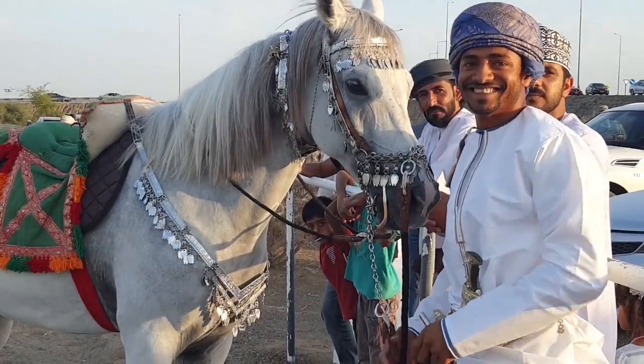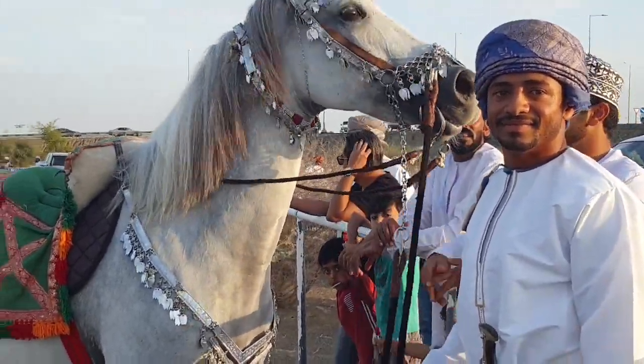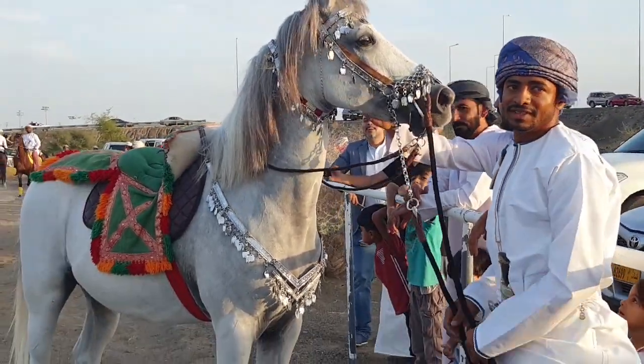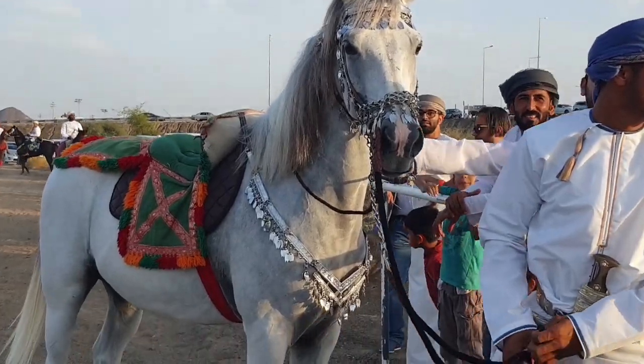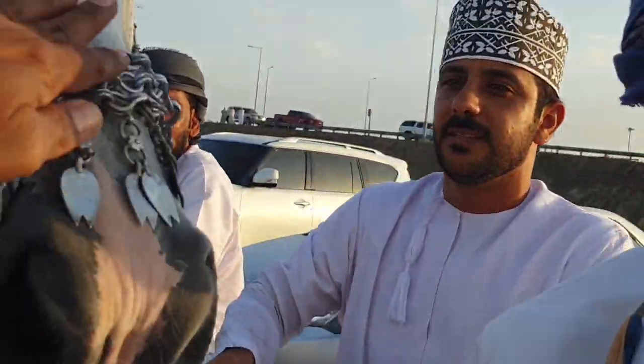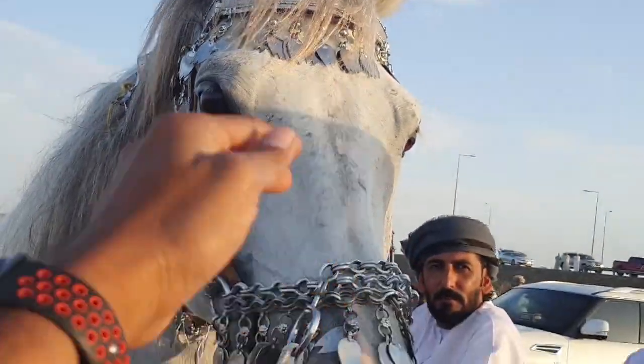Why are you not going? I am coming. This is my friend. Thank you, Ramesh.